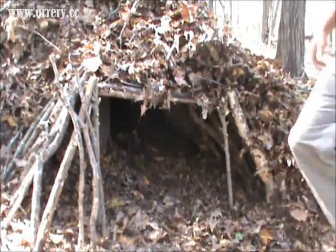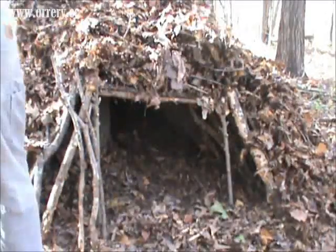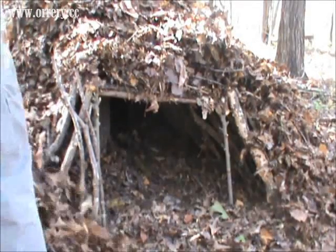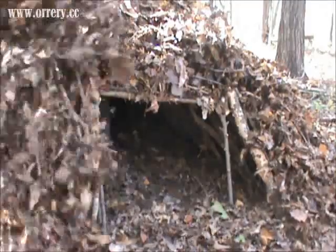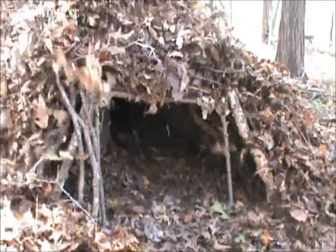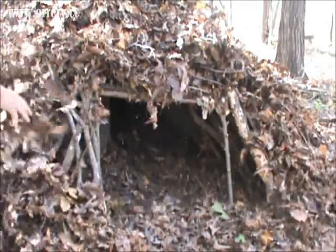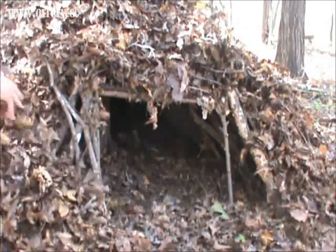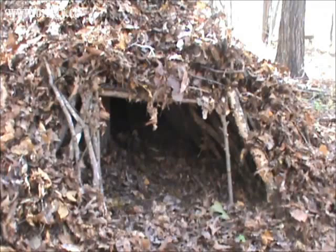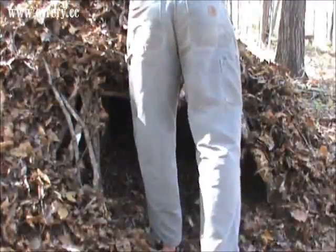I would continue doing this until I got the amount of debris I wanted up here, and I would want these wall thicknesses to be the same as my other one. I'm going to work on that a minute and I'll show you what it looks like.